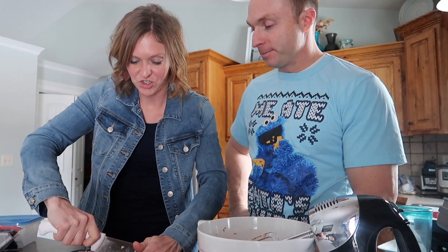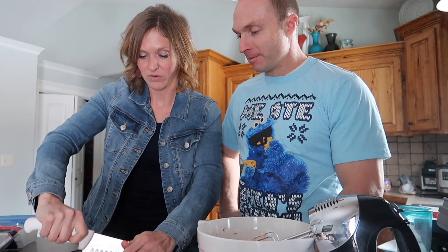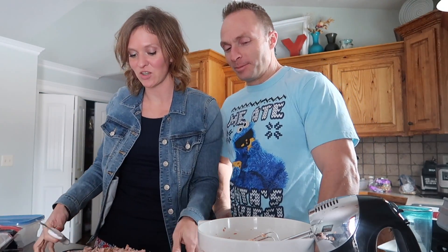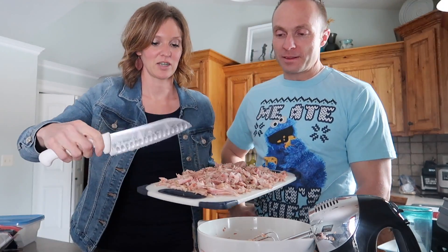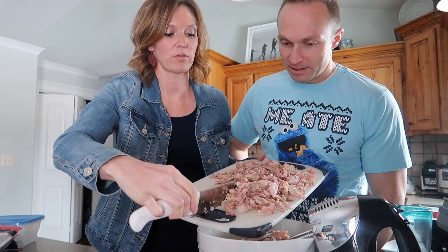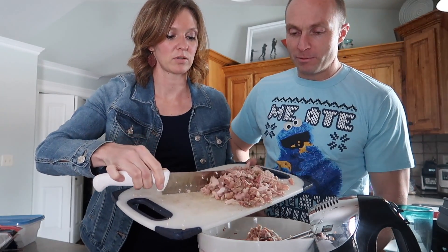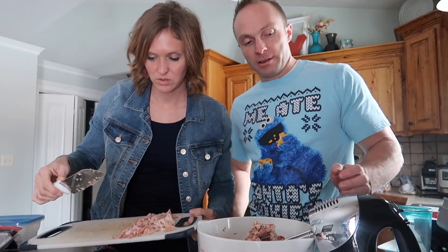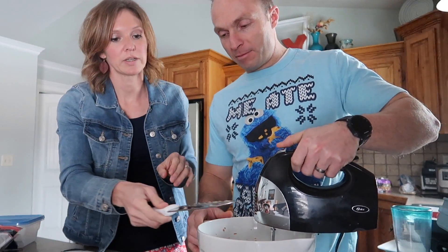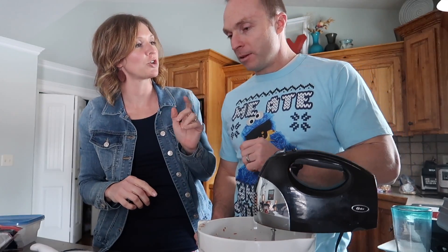Dave has generously chosen to help me — under threat of death — so he's mixing up cream cheese and salsa. I'm going to dump in the turkey. I'm not sure how much — maybe two, three, or four cups? We'll see what it looks like. I still have more ingredients to go. I need some lime juice and cumin.